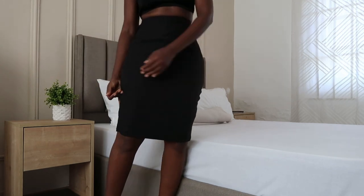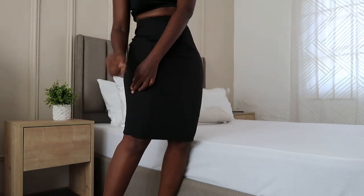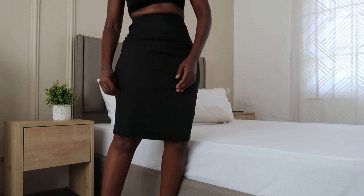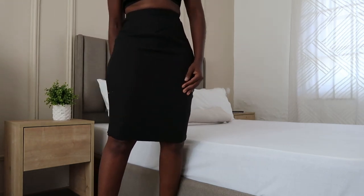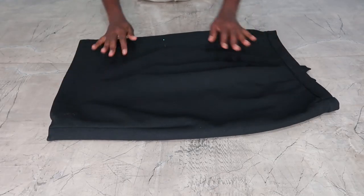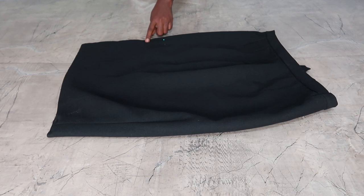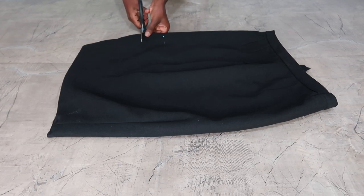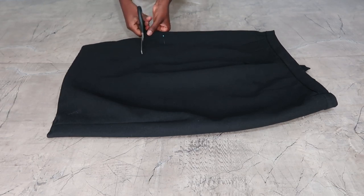Starting off, this is just to help me know which length I would want to cut it to. So I just wore the skirt and then I pinned the side to help me when it's time to cut. I lay it flat, but when you're cutting, you have to leave some space — you don't cut directly on the pin, just leave some space for the adjustment.